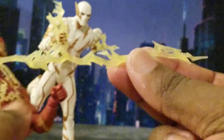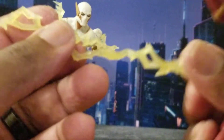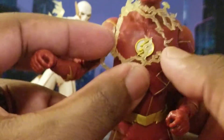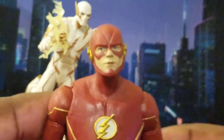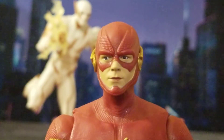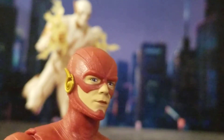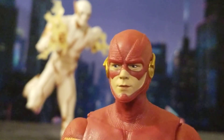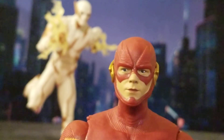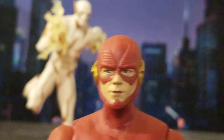Let's start with the Flash. Removing his speed force accessories: one translucent lightning bolt, another similar lightning bolt, and a lightning bolt that goes around his chest showing him tapping into the Speed Force. This figure is tall. Looking at his head sculpt, I think it definitely has signs of Grant Gustin — it's really close. Maybe slightly off, but this is probably as close to Grant Gustin as any action figure team has gotten.